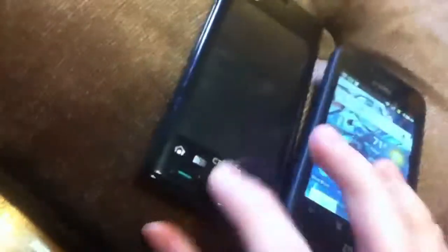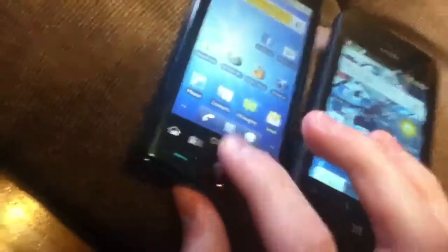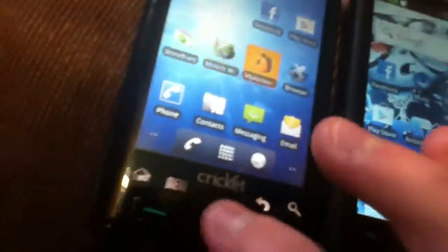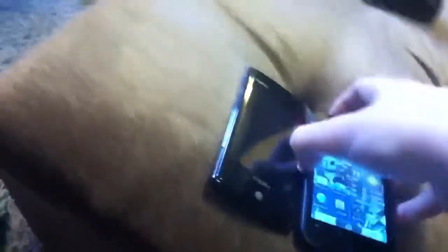So that's the comparison of the Cricket Sanyo versus the ZTE Score. This one also has a trackball — well, a ball — so if you want a trackball, there you go. Thanks for watching, guys. Please rate, comment, and subscribe. If I didn't cover anything, leave a comment and I'll respond. Thanks for watching, please rate, comment, subscribe, and bye.